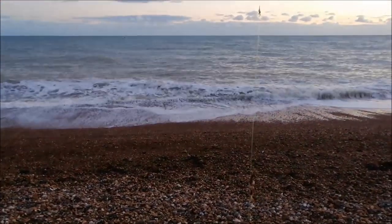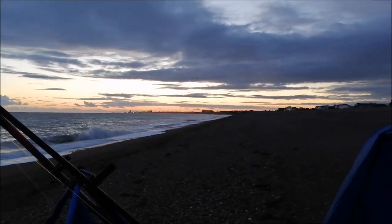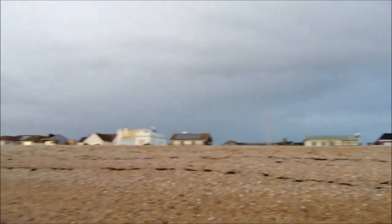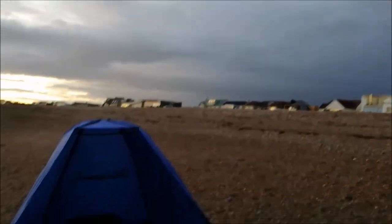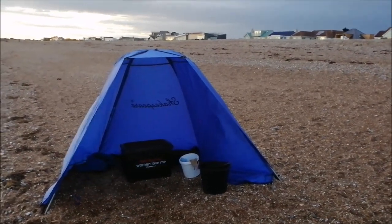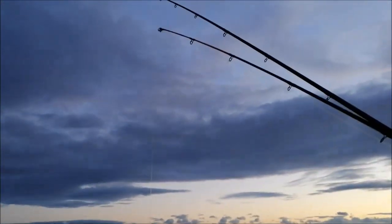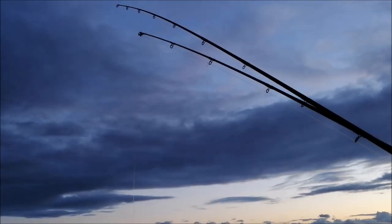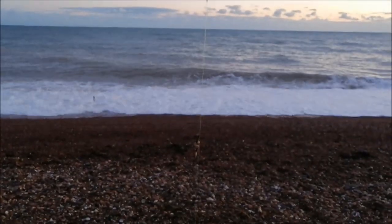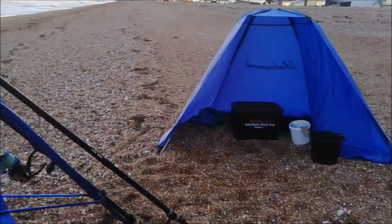The weed's got better since the tide started dropping away. The sun is now officially set — it was a cracking sunset. But now it looks like it's going to tip it down with rain. I'm thinking about taking my shelter down so I don't get soaking wet, packing away the wet gear, and probably calling it a night, because I'm not 100% sure I've got my torch with me. I really don't want to be packing away in the dark with no torch. I'll chuck the rod back out and then start packing away and see what happens.